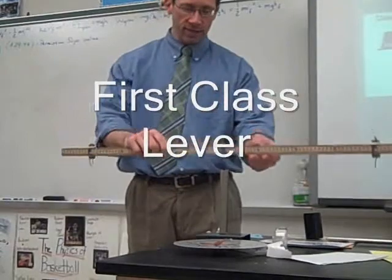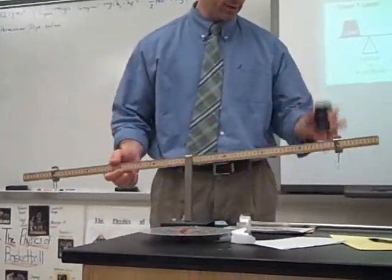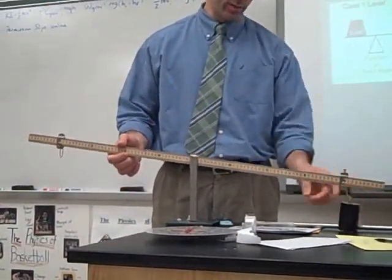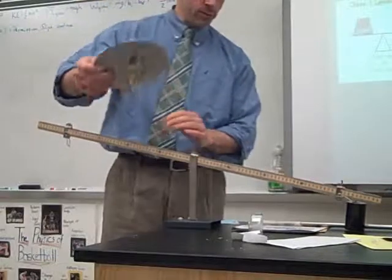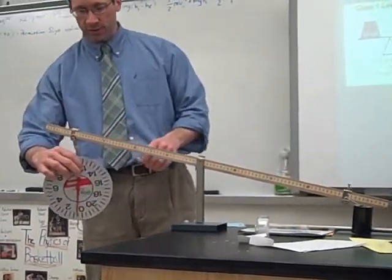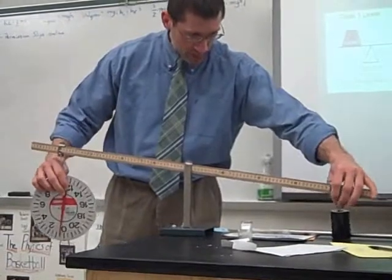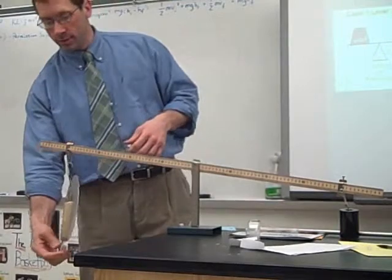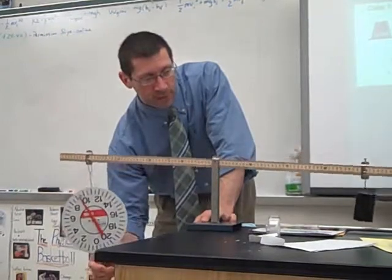The fulcrum is at the 50 centimeter mark, and I'll put a kilogram here — so 9.8 newtons of force is required to lift it. I'm going to apply the input force at this end, also 40 centimeters away from the fulcrum. What will the scale read as I try to lift the mass? It reads 9.8.